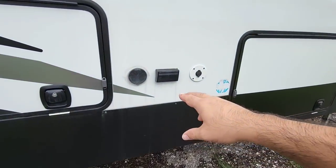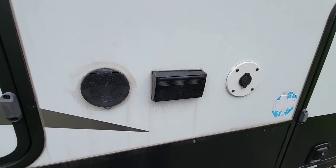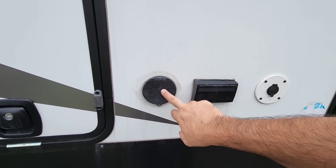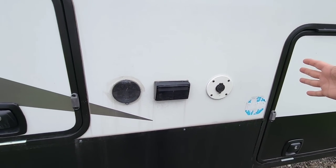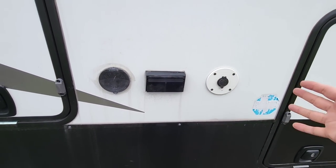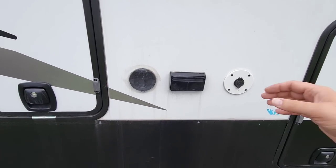A lot of folks often wonder what this panel on the RV is for. You can flip it up and see there's a GFI 110 outlet out here, which is super cool. I also installed a 12-volt outlet here — this is where the sprayer used to be. I moved the sprayer to make room inside and reused the hole that was already cut out.